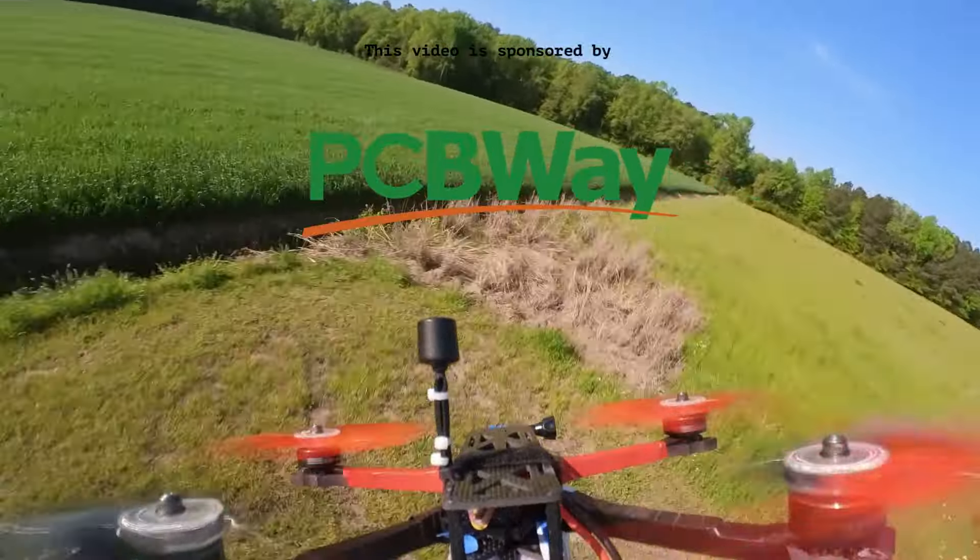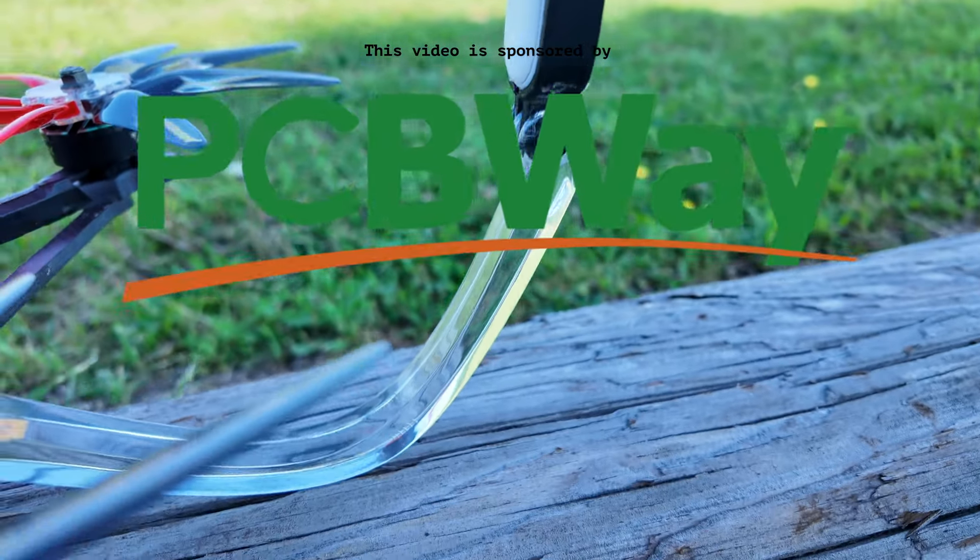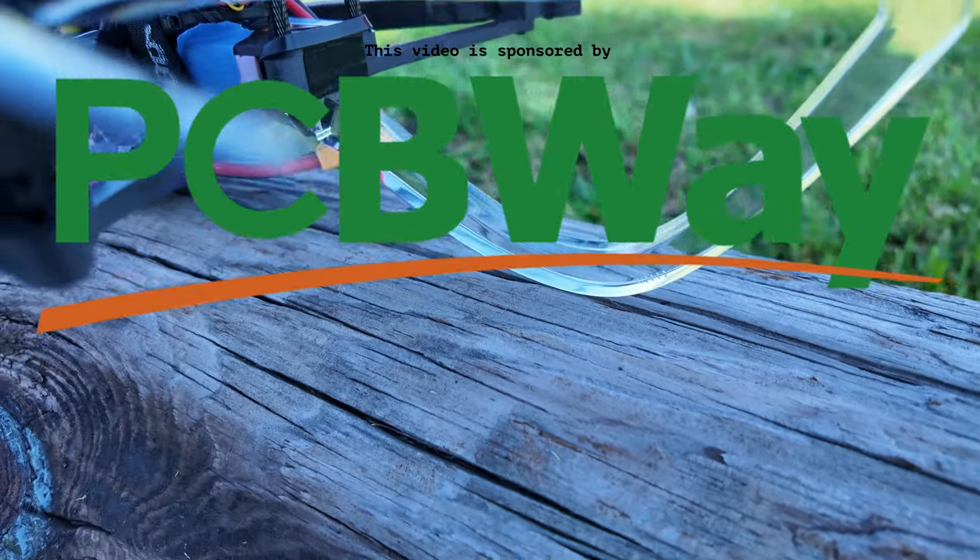This video is sponsored by PCBWay. At the end of the video I'll show you just how easy it was to use PCBWay's rapid prototyping service to order parts for this project.